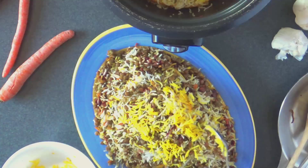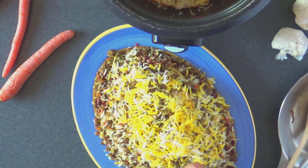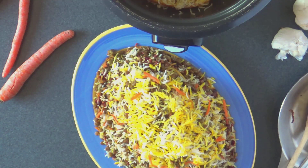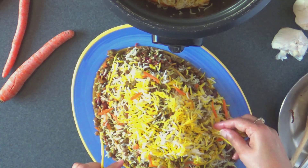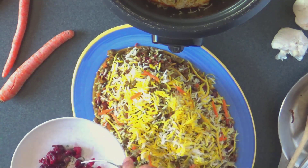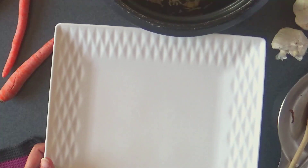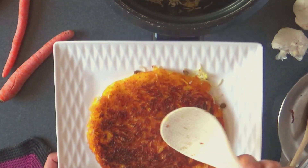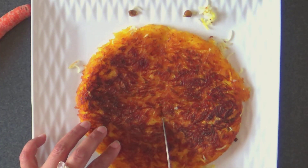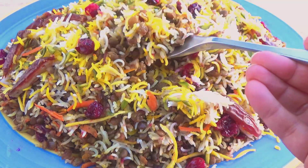Garnish with shredded carrots, orange rind, cranberries, pistachio slices and dates as you prefer. This rice is also gluten-free, and you can make it vegan too if you skip the yogurt used in the rice crust layer. If you prepared the rice crust, it may be served on the side — cut into small slices. Serve this cranberry rice with a yogurt salad.